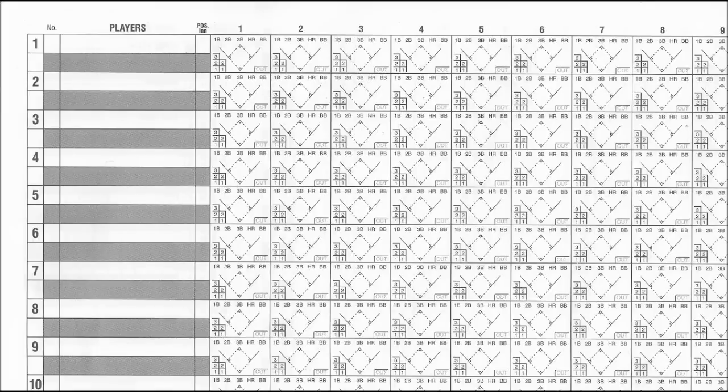You're at a baseball or softball game and you're just handed a scorebook and have no idea what you're doing, but the game is starting in about five minutes. This is the video you want to watch.